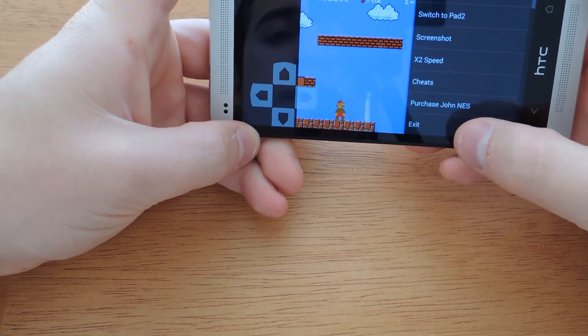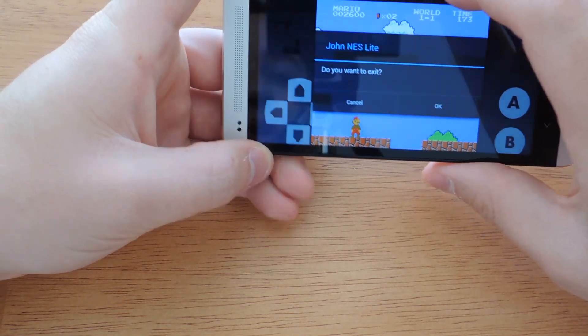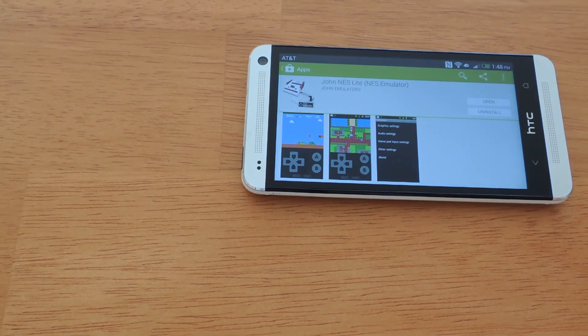Everything works really well and it's smooth. If you have any questions, feel free to leave them in the comments below or check out the full tutorial on our HTC One Soft Modder page. I hope you found this helpful — thanks for watching.